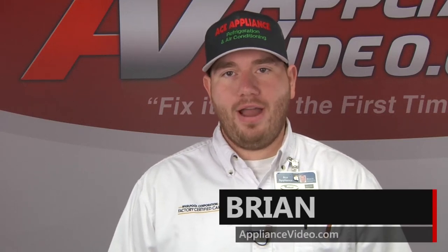Hi, I'm Brian. Welcome back to another on-the-road video brought to you by ApplianceVideo.com.